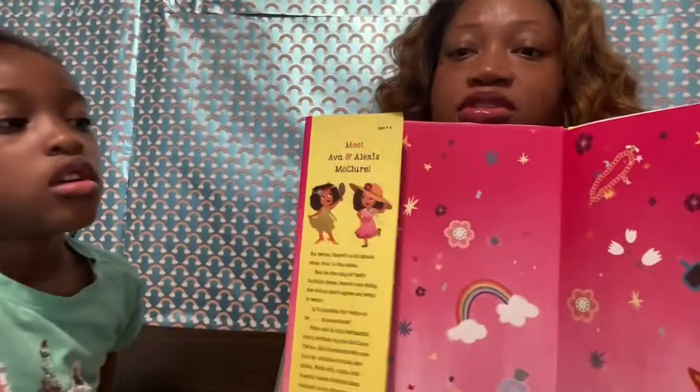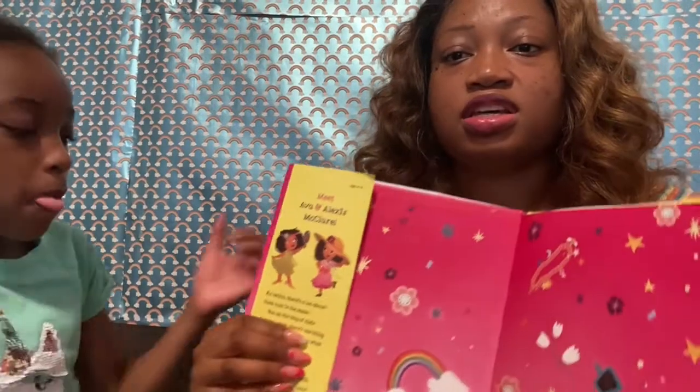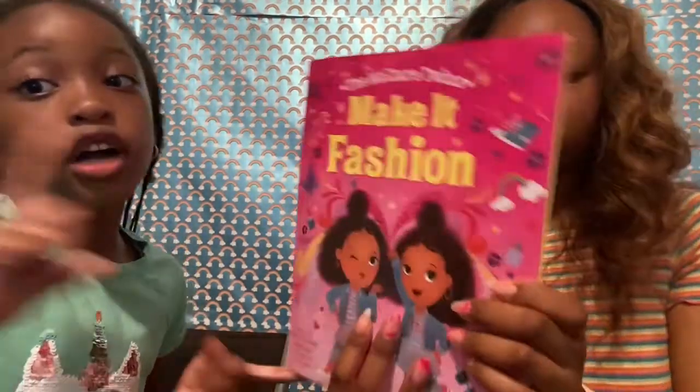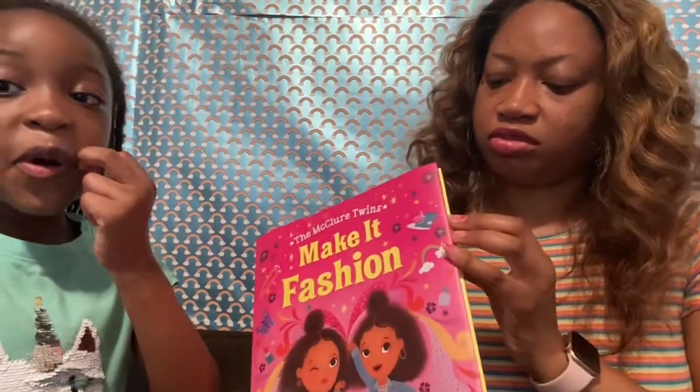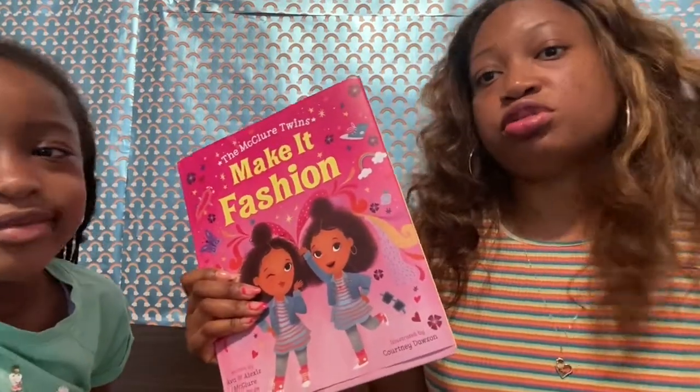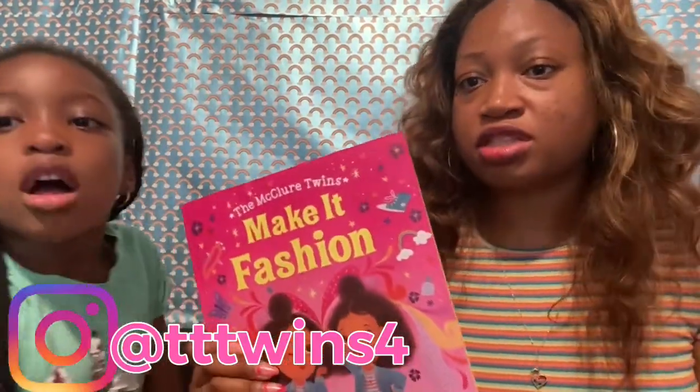So this is a book about them. As you can see, it's telling you who are Ava and Alexis. We are not going to read the whole book for you guys — you can go buy the book by yourself. It's from Target, but you might also get it from Amazon. We just got it from Amazon because at Target it was all sold out. This is a pretty good book that you can read to your kids before bed, or if your kids know how to read, they can read it themselves. The girls really love reading, as you can see if you follow us.